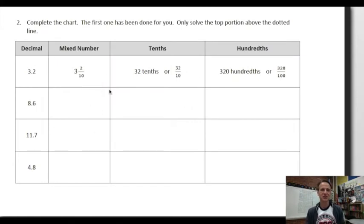Number two — we're going to complete the chart, reviewing decimal-fraction connections. The first one has been done for us. We'll solve the top portion above the dotted line — and venture below it again afterward. We're given three and two tenths as a mixed number. If we read it just as a number, ignoring the decimal point, it's 32 — and we're in the tenths place: 32 tenths. Writing it out to hundredths and reading it the same way gives us 320 hundredths.